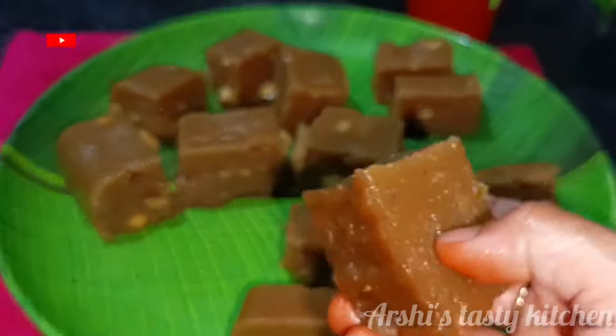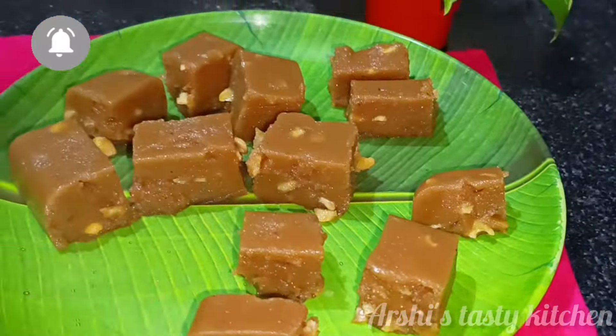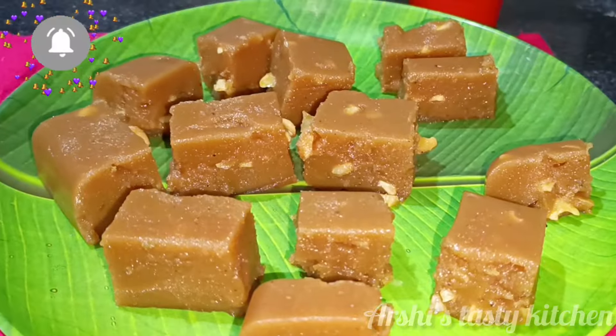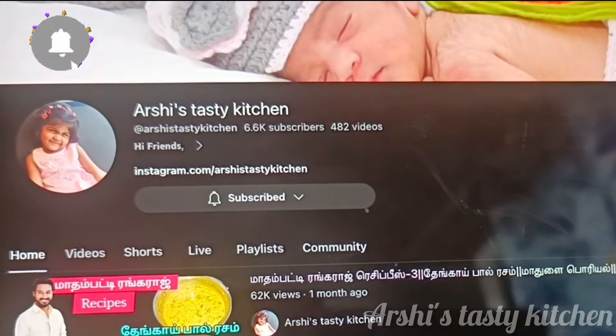Hello friends, welcome to Archie's Tasty Kitchen. Now let's do a special recipe for our kitchen.